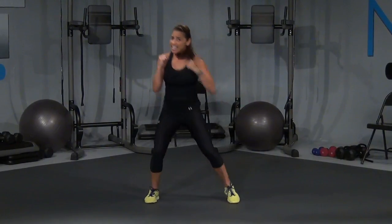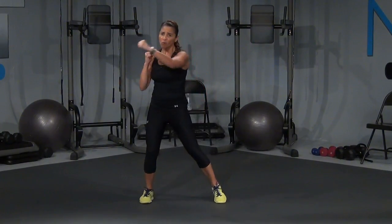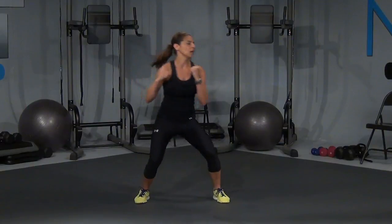Bob and weave and cross. Cross. Remember that arm comes across the body, okay? Let's hold those singles — seven, six, five, four, three, two, and one.